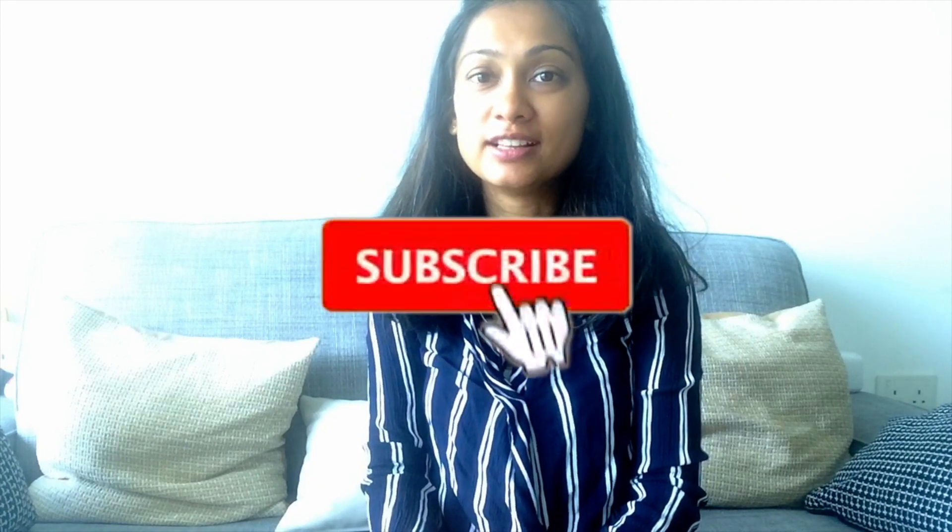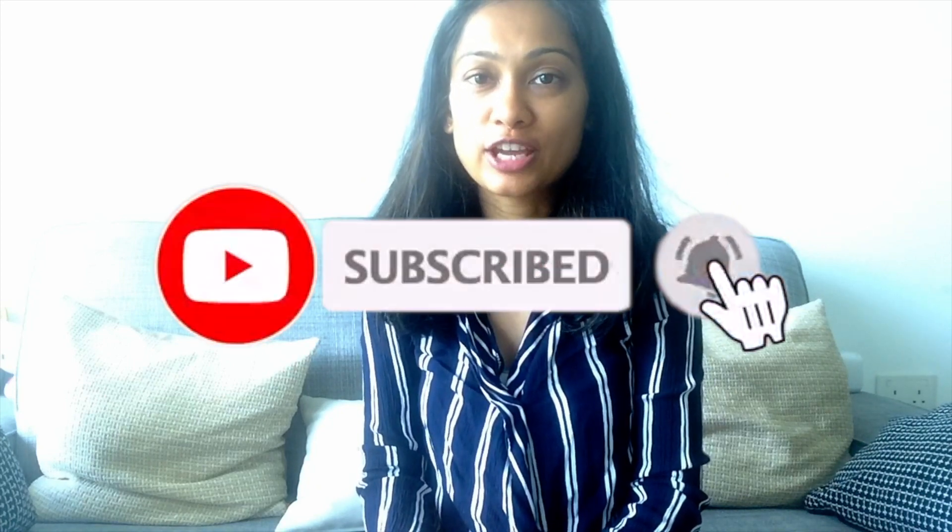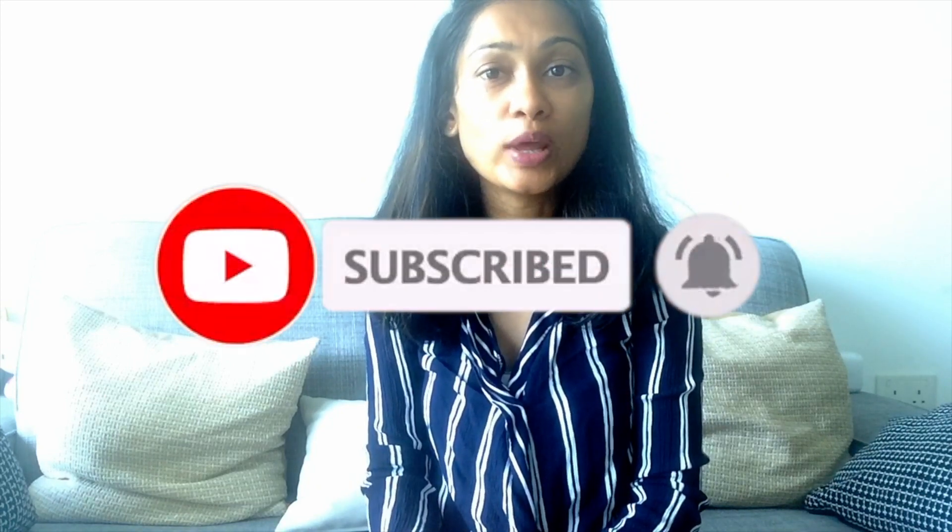I hope you enjoyed this video. Be sure to subscribe to my channel and hit the notification button so you'll know when I upload any video. Thanks for watching and see you in my next video.